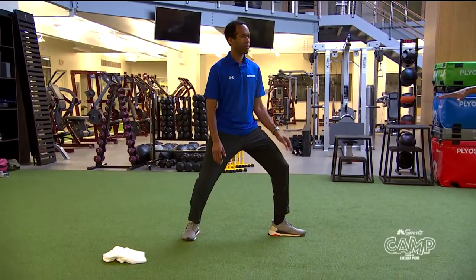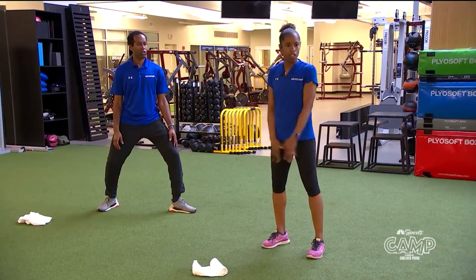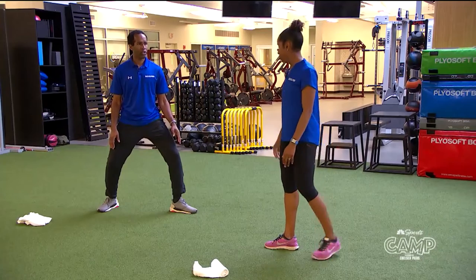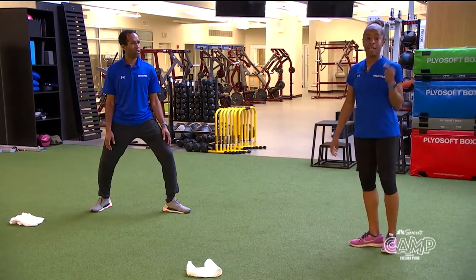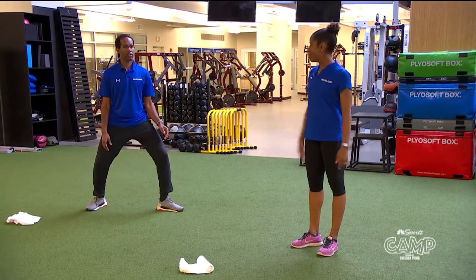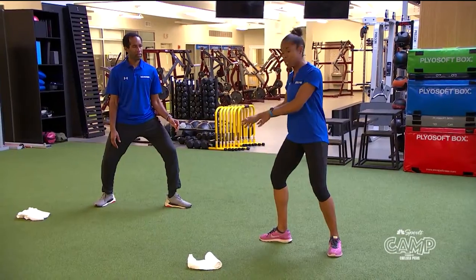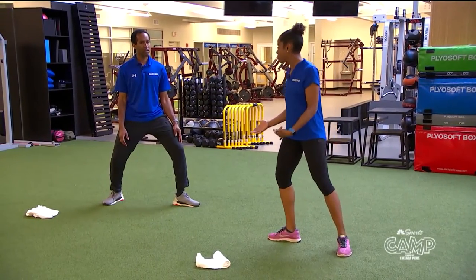This on guard position is your main position — you're always in it. Do I keep my knees bent? Yes, always have your knees bent, because that's how you get low where you can move quickly, move back and forth.